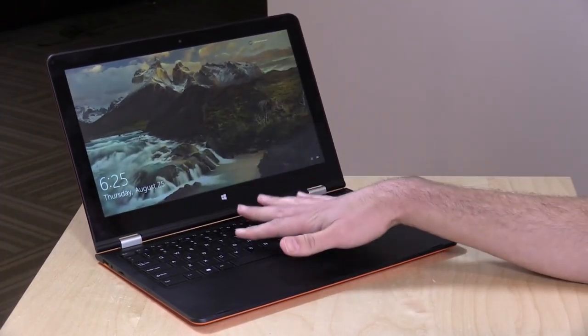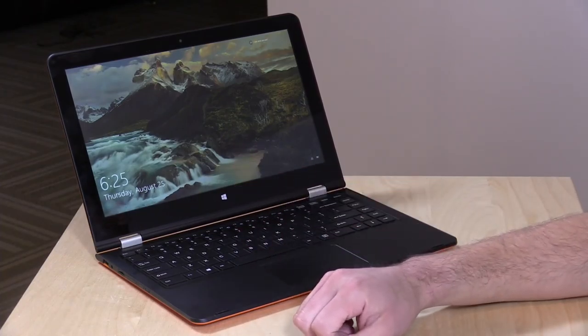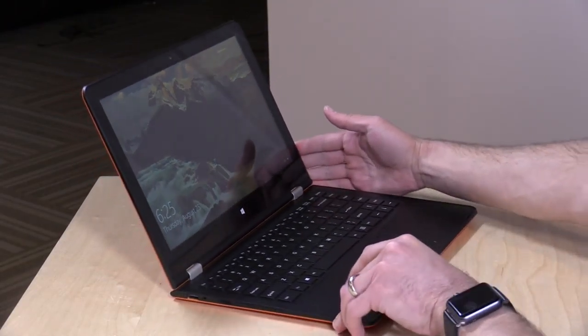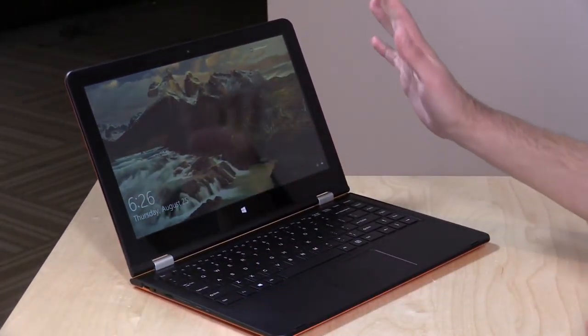It does have some decent specifications though. It's got a quad-core Atom X5 Z8300 processor, 4GB of RAM, 64GB of eMMC storage, and a 13.3-inch IPS 1080p display, which doesn't look too bad. The viewing angles are decent on it.